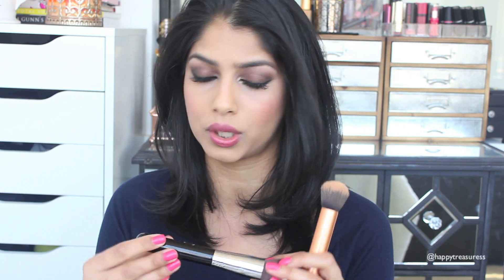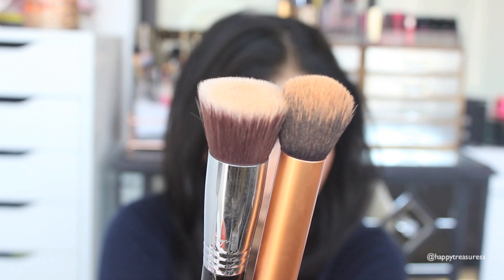My next essential brushes are my foundation brushes, and I have to show you two because I couldn't pick just one — I alternate between these every single day. The first is the buffing brush from Real Techniques, which comes in the same kit as the contour brush. The second is the flat kabuki brush F80 from Sigma.